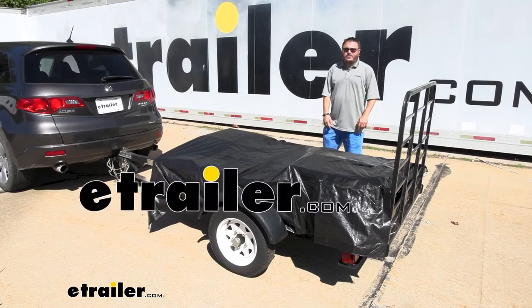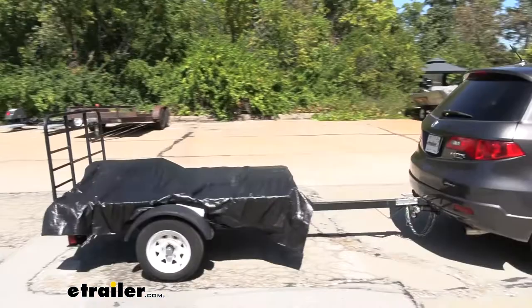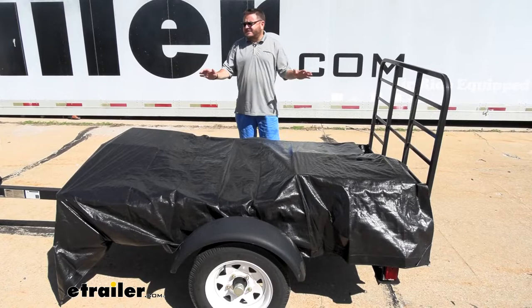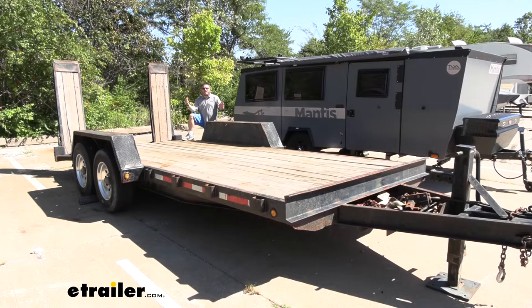Hey there, haulers. Today we're taking a look at Ericsson's line of extra heavy-duty tarps to cover your load while you're heading down the road. We have these available in sizes ranging from 6 by 8 to cover something like you see here on this small utility trailer, all the way up to 12 feet by 24 feet for something like this trailer or even bigger.